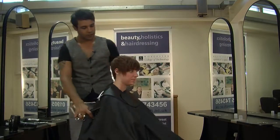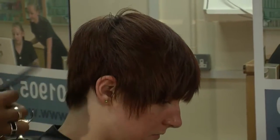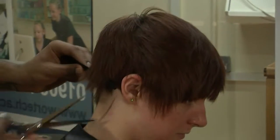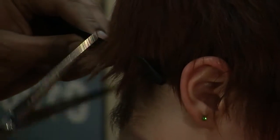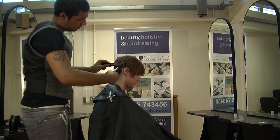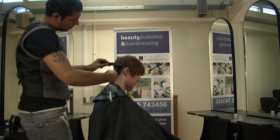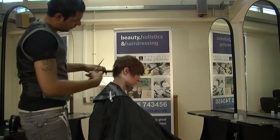All we're going to do is exactly the same as what we did on the other side — just a little bit shorter that side, longer this side, and that's how we're keeping it. Just go through and take a little bit more weight out there. So the razor's done most of the work, and all you're doing is just finishing it off with your scissors, just to personalise it and bring it all the way through.